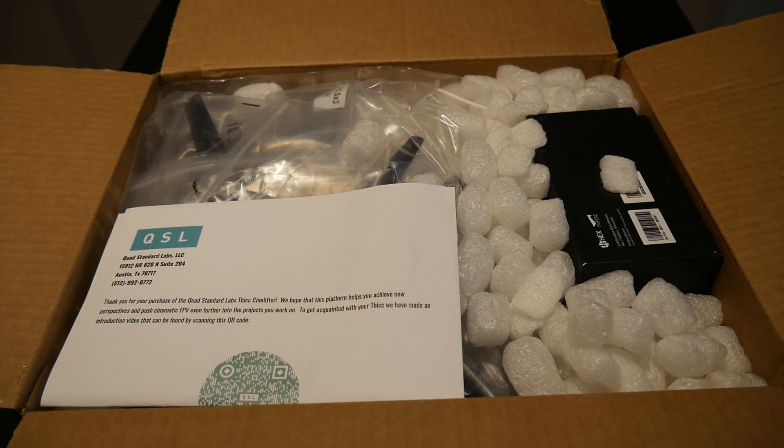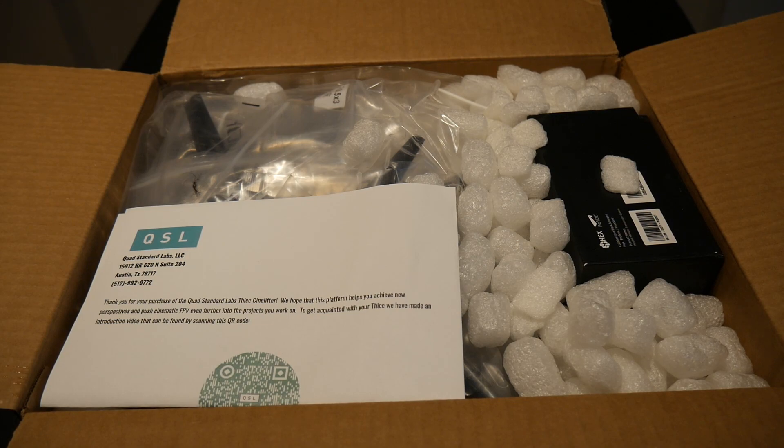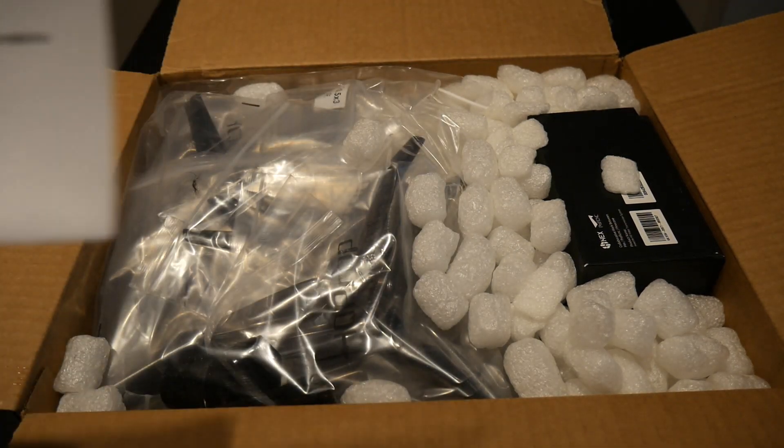I've talked to Troy and there should be a couple things in this box — some sensors and a drone as well as some other goodies. So let's start unboxing this.